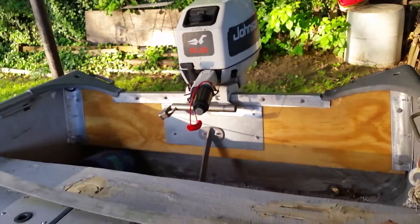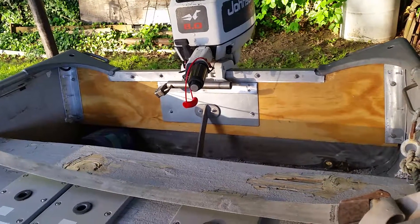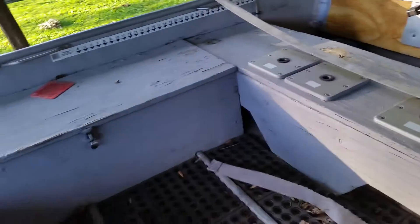Alright, now maybe I'm going to do some more work on it. I'm going to change some of this wood that I've got in here, and up in the front.